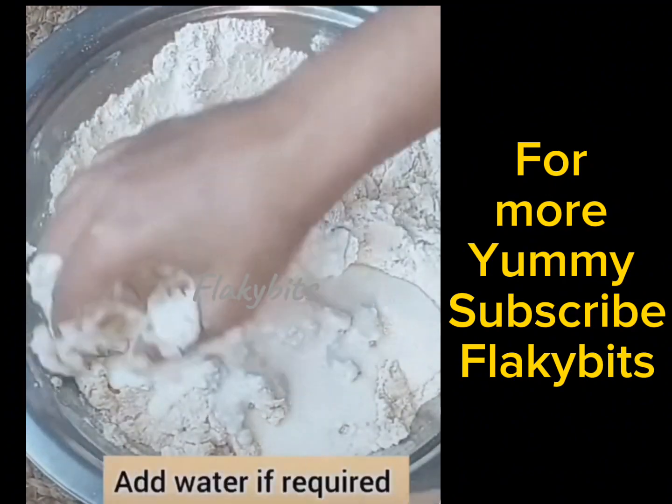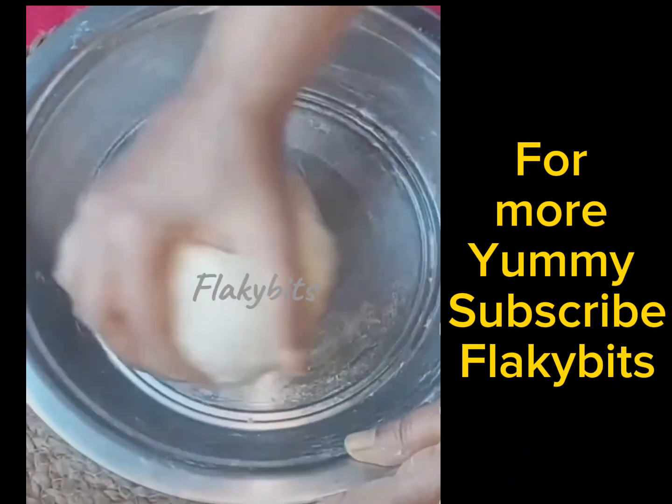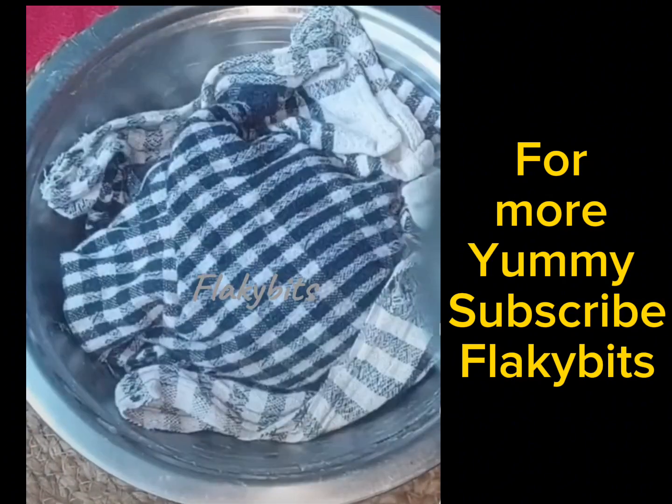Achhe se combine karenge. Ab hum wet mixture ko dry ingredients mein dalenge aur ek soft dough tayaar karenge. Soft dough ko 2 minutes tak knead karenge.